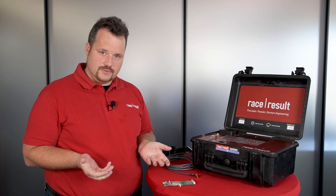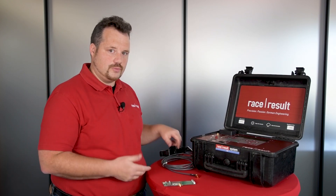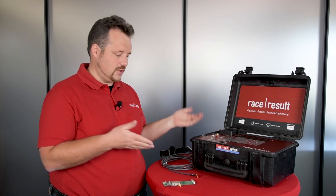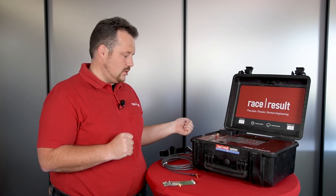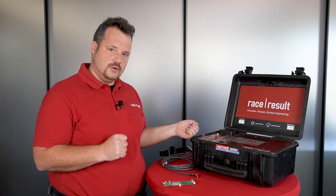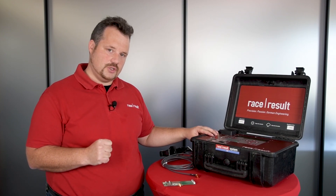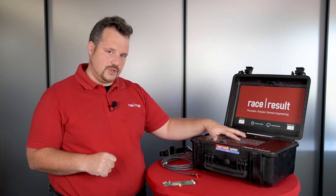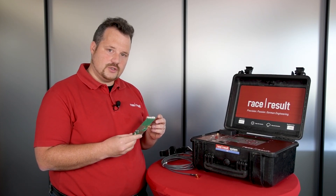That way we are fail-safed no matter what you do, but you should get the connection on the antenna you prefer the quickest way. So that's all you need to know about the 5000S with the new 4G module, the new reader, and the upgrade kit. I hope you like it and see you next time.